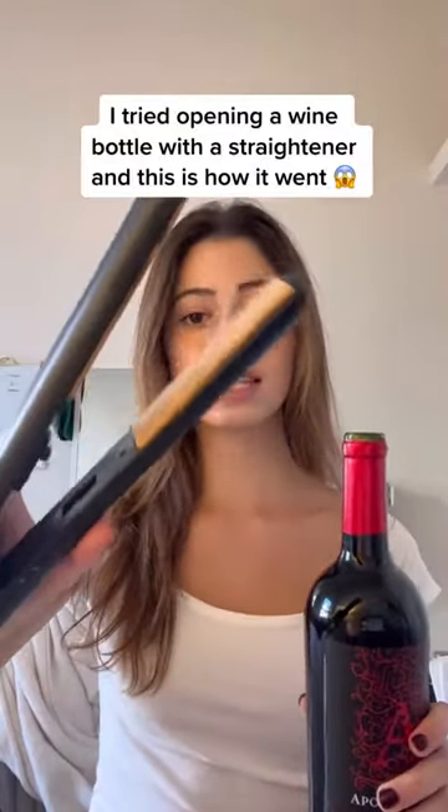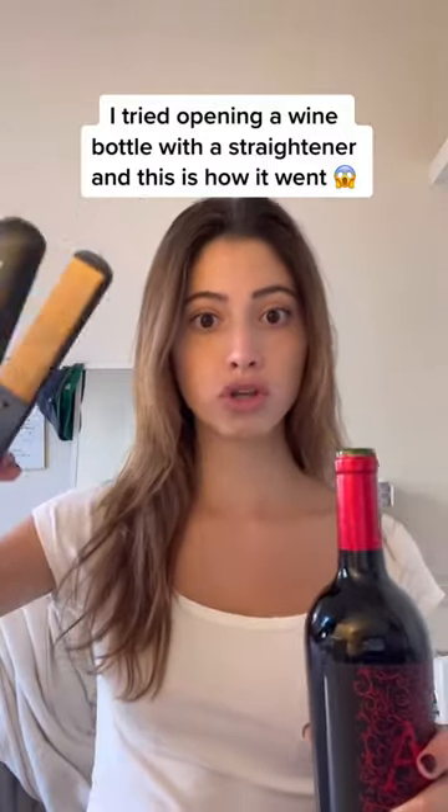Just put your straightener to the highest heat you can. Mine goes up to 400, so that's going to 400. And we're just going to wait and see what happens.